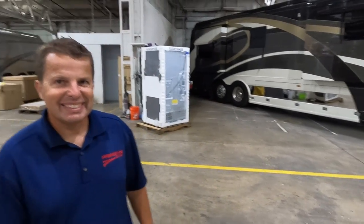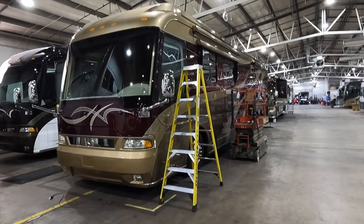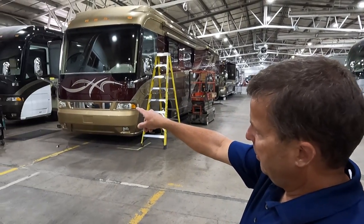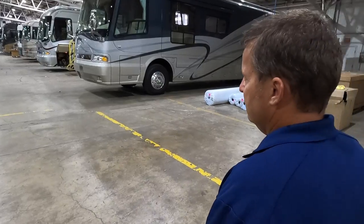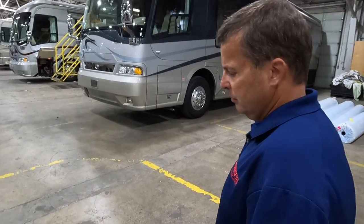In the delivery area, coaches are prepped and ready to go — one to Arizona, an '08 going to Alabama. Premier has 18 service bays and 14 service technicians.